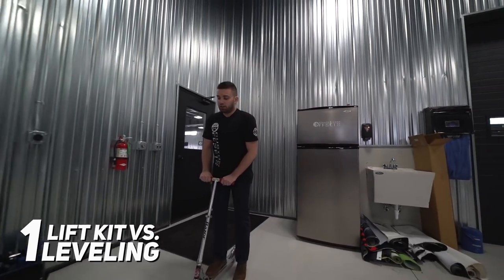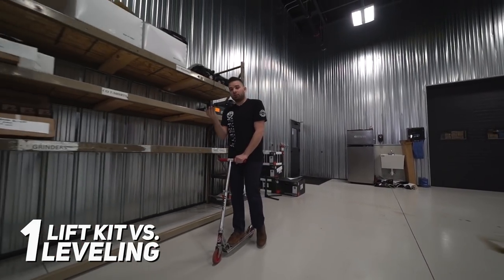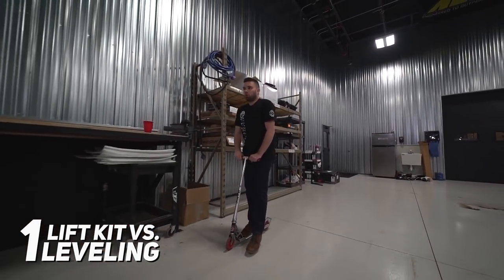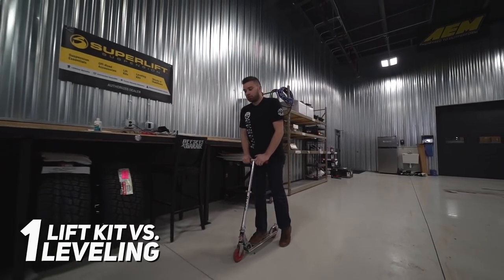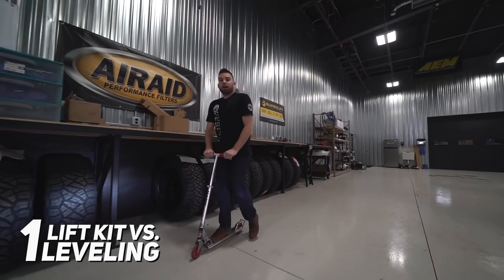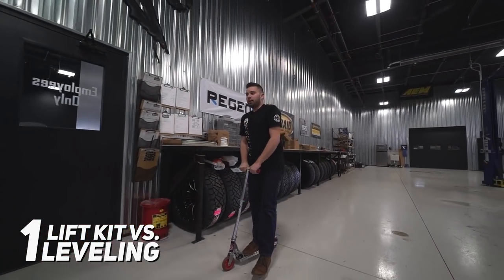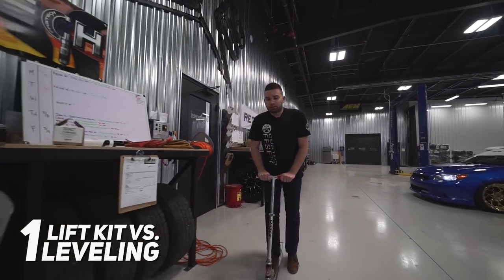So one of the common questions we get is: what's the difference between a lift kit and a leveling kit? Although they both lift up the front of your truck, a lift kit has more components that replace your factory components to bring that front up, and it also includes something in the rear — usually a block to lift up the back as well — whereas a leveling kit is just gonna lift up the front and re-utilize your stock components.